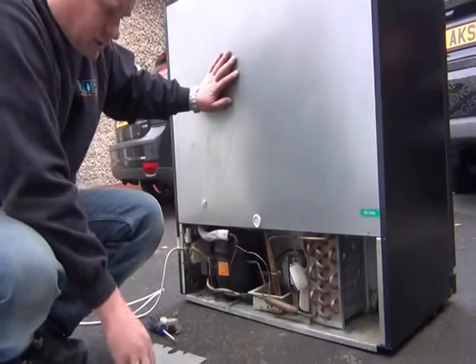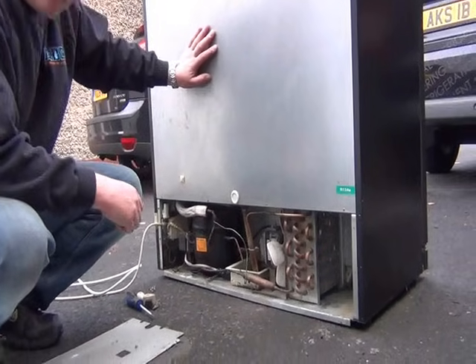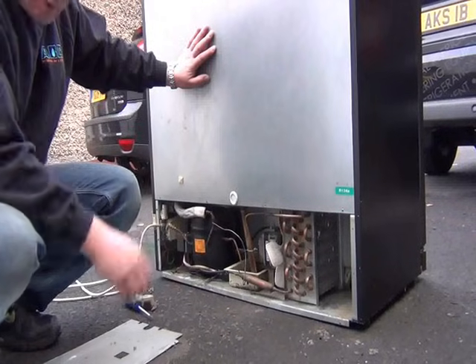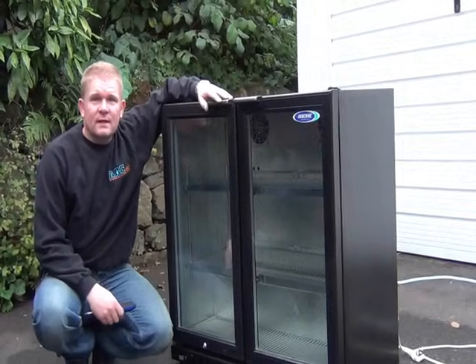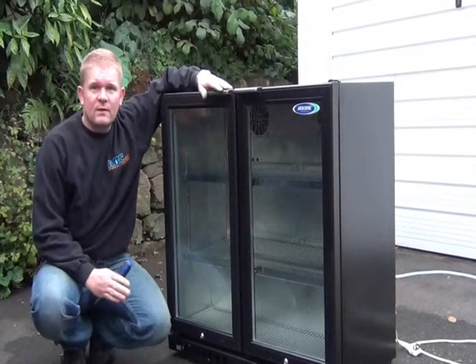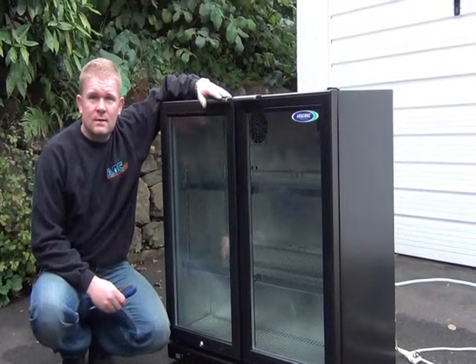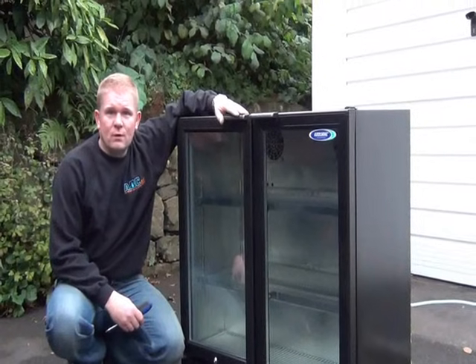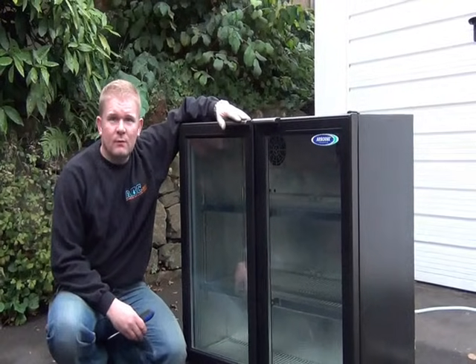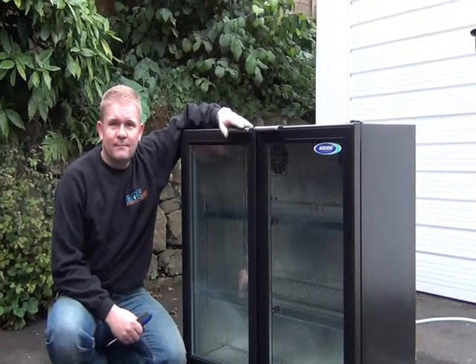All I'll do now is just put the back cover back on and plug it in. There we go. I've just shown you how to clean your condenser on your fridge. That'll save you money on your running costs, let the fridge run less, be a lot more efficient, and it'll prevent any breakdowns and overheating on the warmer days. I'm Andy from ABC Direct — thanks for watching and I'll see you again.